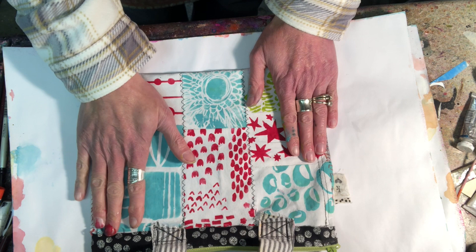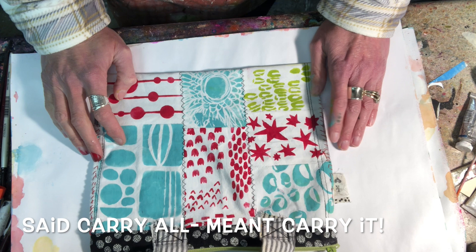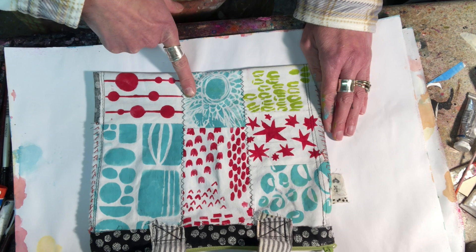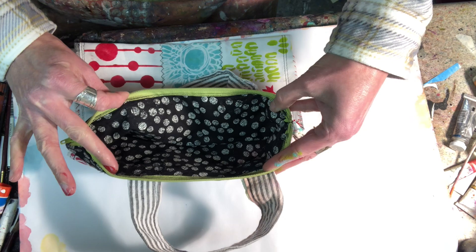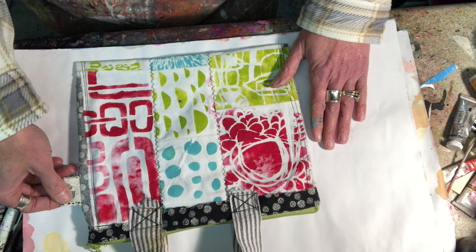This is Kristen from Altered State Studio. This project is for Stencil Girl — it's the carry-all project. I basically created a patchwork quilt using some of my favorite stencils and a couple of my favorite colors, and sewed it together into this cute little bag. It's got a little handle, a zipper, and it's lined on the inside so you don't have to worry about bleed-through on the white fabric.